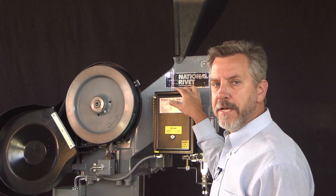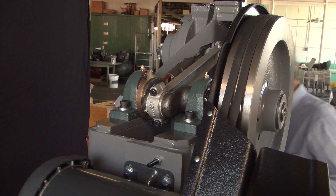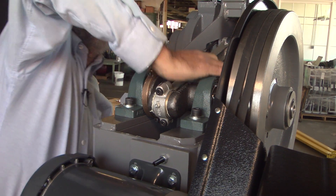Any time you run the machine manually you'll need to reset the clutch. To reset the clutch, you need to push down on the connecting rod at the crankshaft.